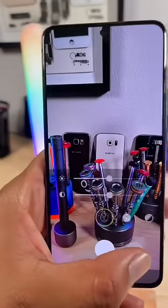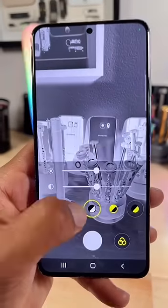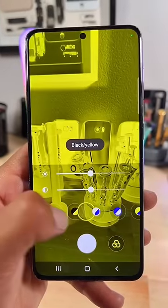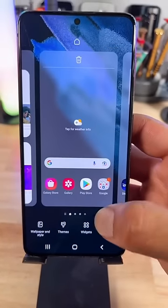Did you know your Samsung phone has a secret camera feature that comes with a lot of cool filters you might find useful? Here's how you can find this secret camera: on your home screen, press and hold the screen and hit Widgets.